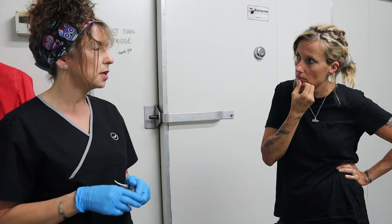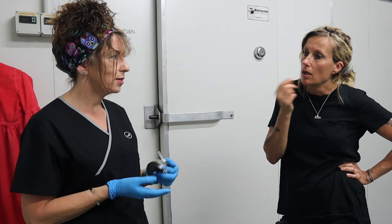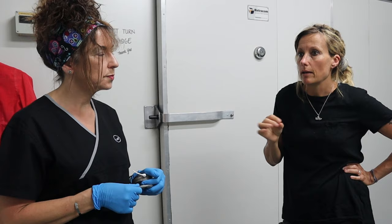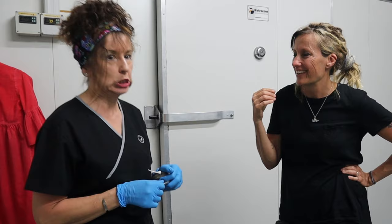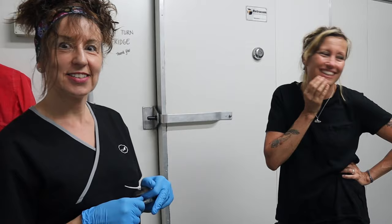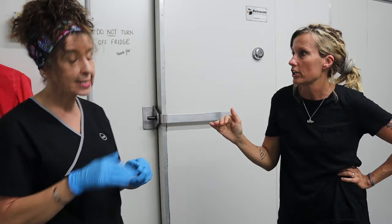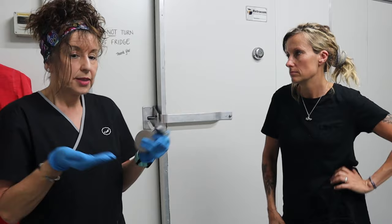If gas has started to build up overnight that's normal decomposition beginning, and I would then aspirate. It's usually rare for that to happen. Bruising can also come out overnight — they might look fine when you finish, but the next day discoloration may have appeared on the face. Then I need to assess whether I need to apply makeup so they look presentable for their families.